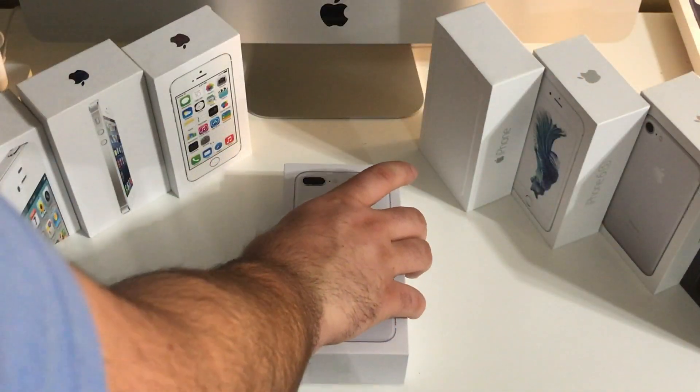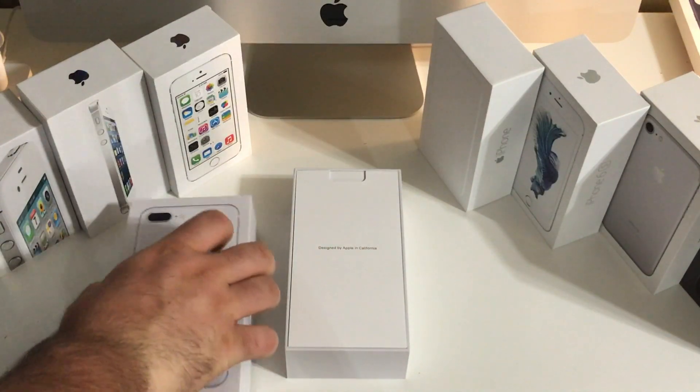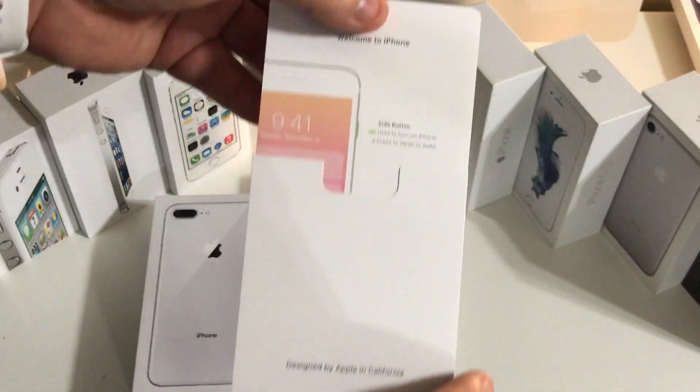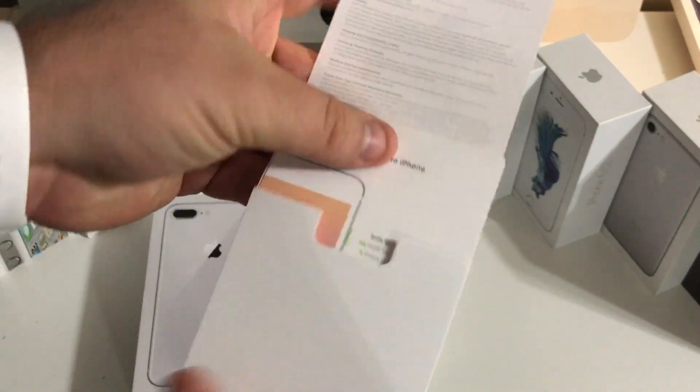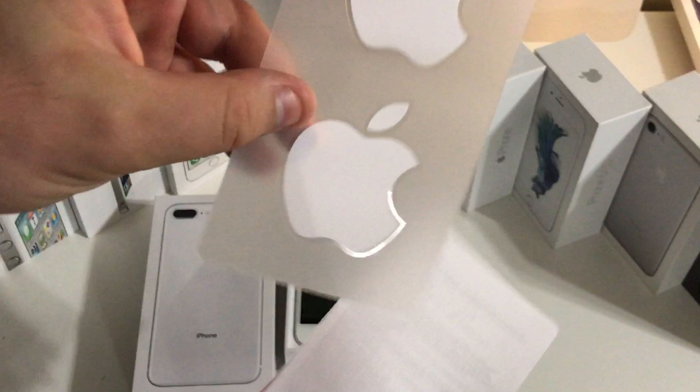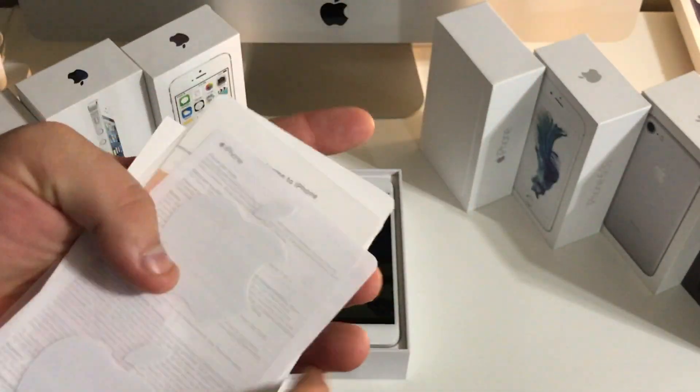So we'll go ahead and just lift the lid here and we are greeted right away with the Designed by Apple in California packet featuring the new colorful quick start guide, some regulatory and warranty information, as well as Apple stickers. Yay! More Apple stickers.